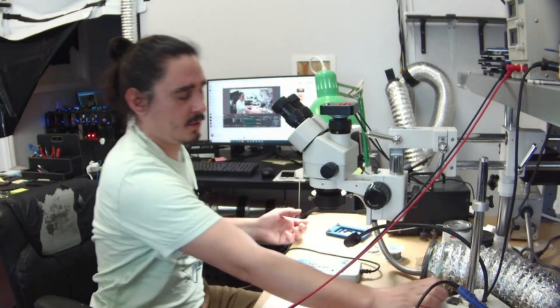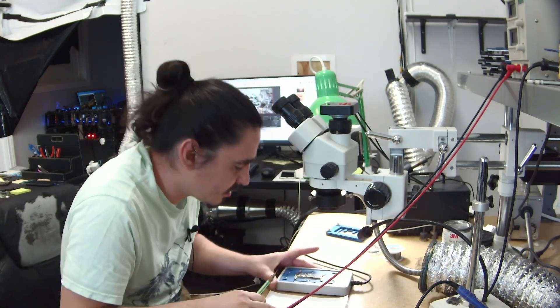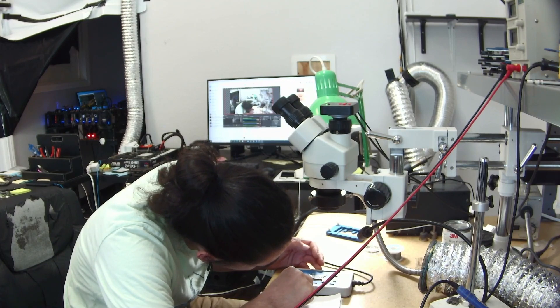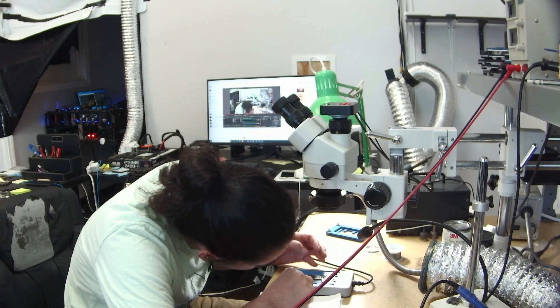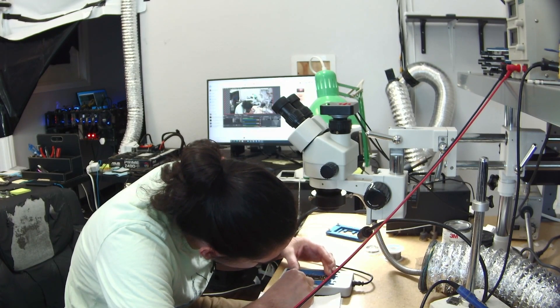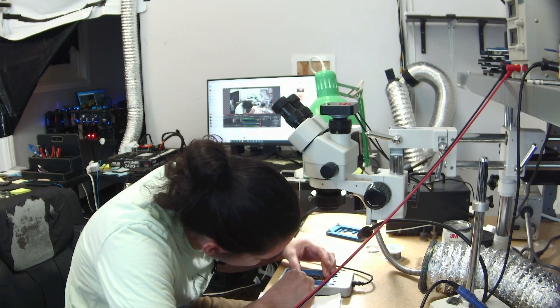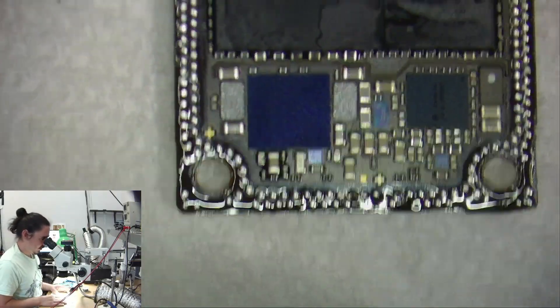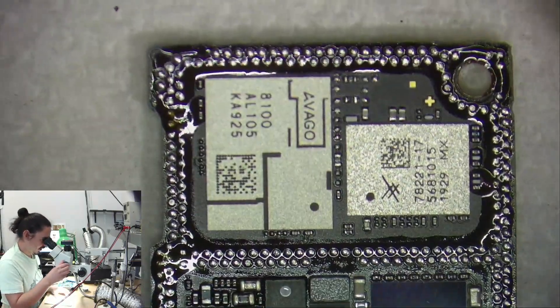It's almost been three minutes. Let's see if this is ready to come up or not. And yeah, it came right up. Okay, the board split — let's look at it.